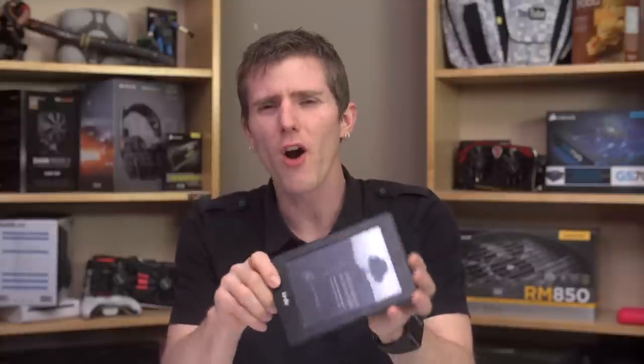I must be the only person on earth who had never really used a Kindle before I bought this one. Consider this a review not from a seasoned ebook reader's perspective, but rather from someone who has mostly relied on dead trees for the enjoyment of novels in the past. Yes, I am just old-fashioned like that, I guess.